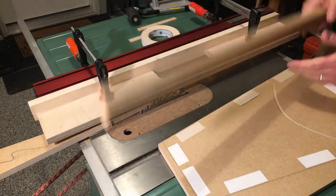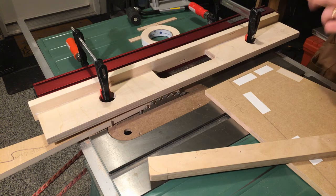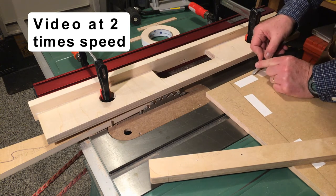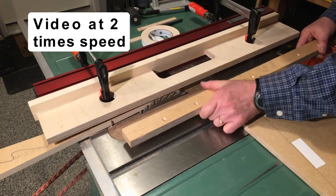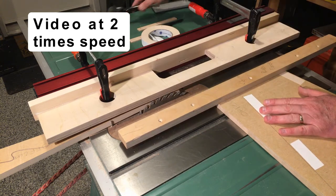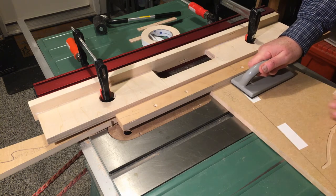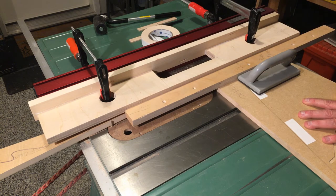Beautiful cut — pop that off. Now let's do our first cross cut. Pop the tape. We're going to use one of these push pads to give us a little bit of extra control on the cross cut. It is quite a bit shorter, but pretty amazing — you can do a freehand cross cut with the L fence. Making some sawdust.